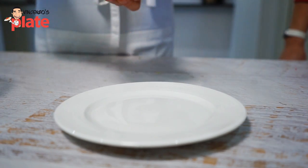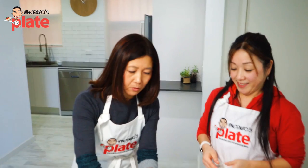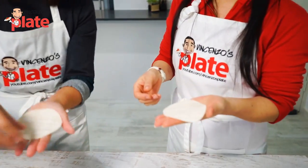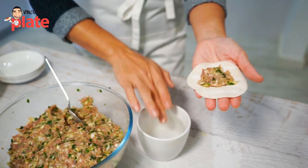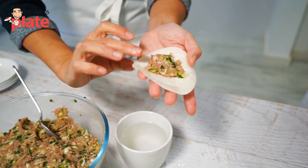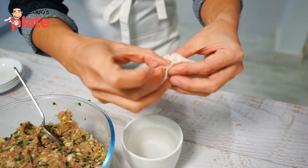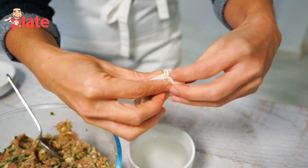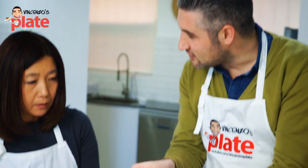Now we're going to wrap the mixture in the pastry. Take one pastry wrapper and use a spoon to put the filling in the middle. Put a little water on half the edge, then fold it in half and gather the sides. I can see the dough is thinner than Chinese dumplings. That's right.